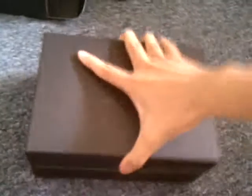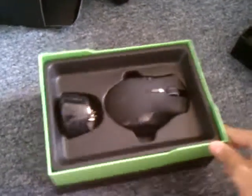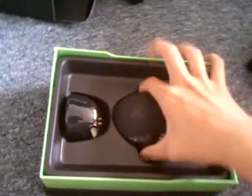In another box. And inside the box — look at that — the mouse. It's beautiful. Alright, let's look at it. Here is the mouse.